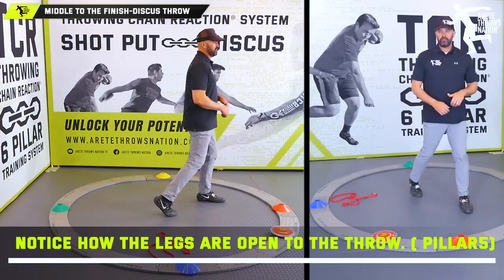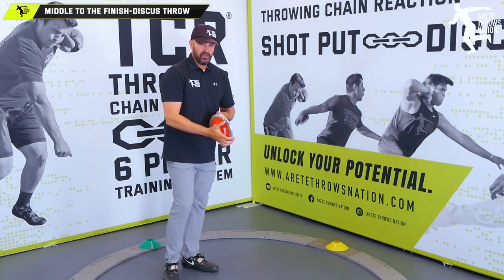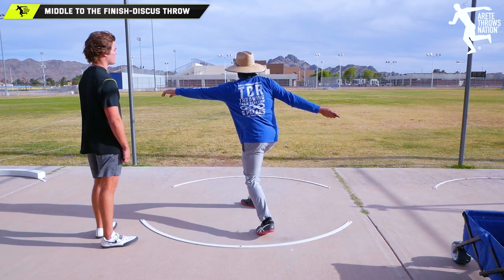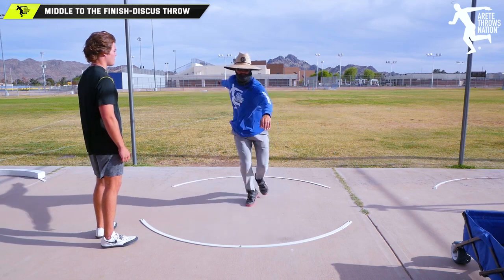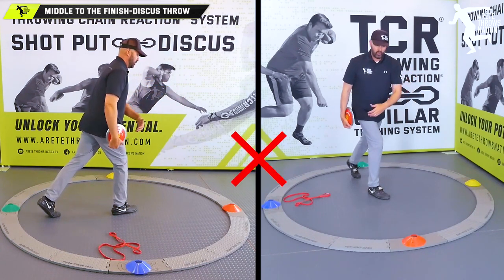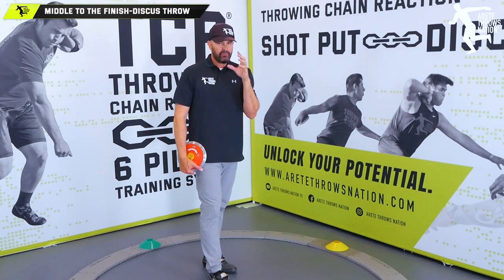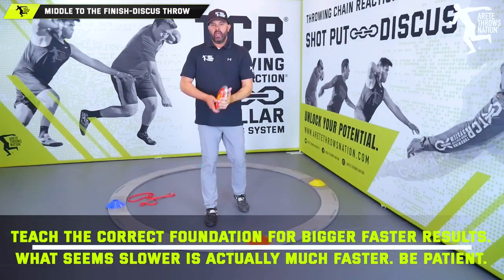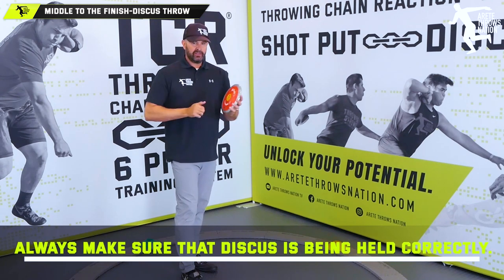So we can get here and land into the power position — notice how I'm open and stacked up, able to turn through. Your athletes have got to be holding that discus correctly. As a beginning coach, the key thing that's going to screw everything up is hand position and carrying the discus. Athletes who turn with the upper body too much will hit a performance ceiling — that's something you definitely don't want.